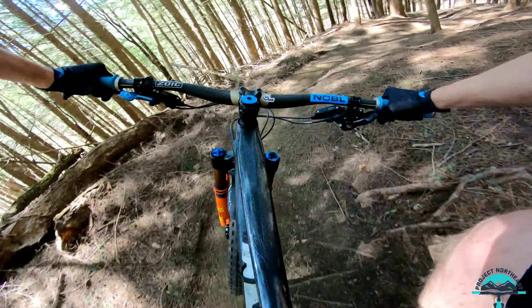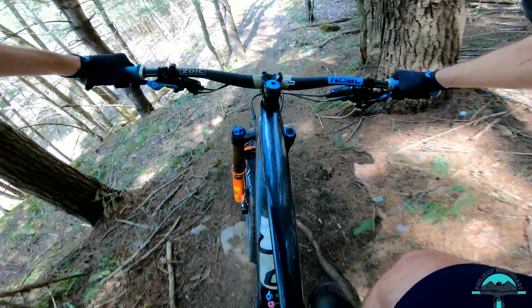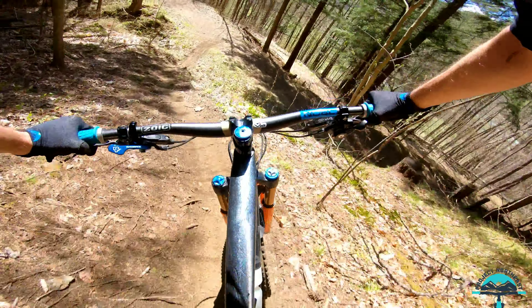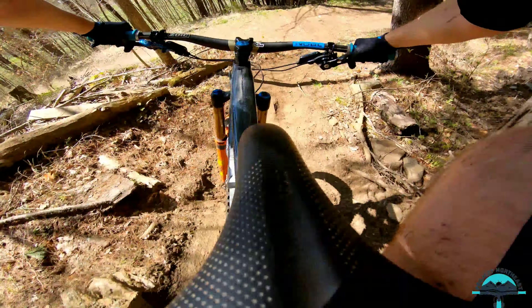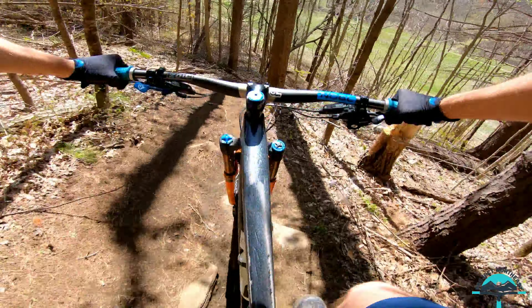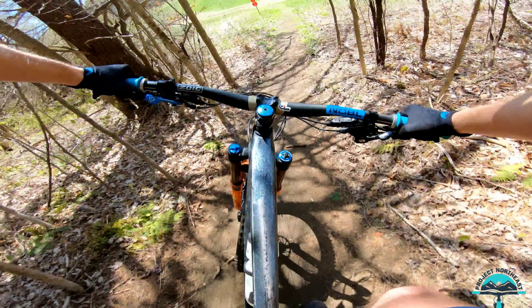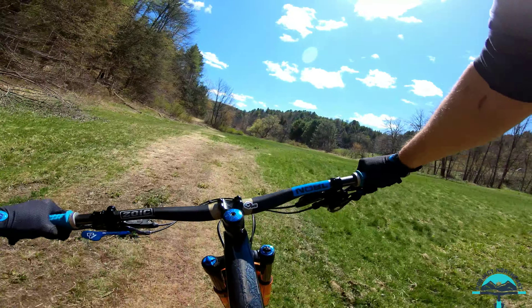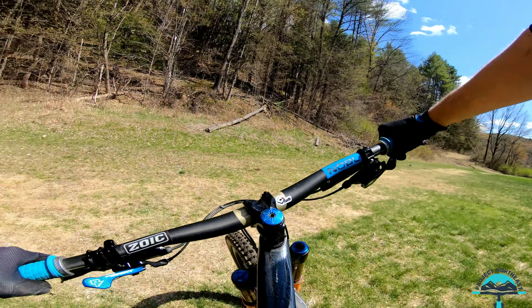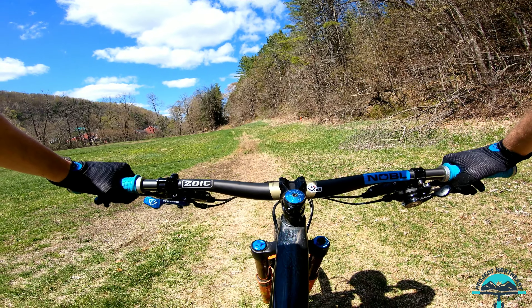Good braking traction, good tracking traction. It's good in the long run so far — I haven't done anything this tire doesn't like. I'm not used to the control of this tire. It just bites really well, and I can tell it's probably going to be my new go-to tire.